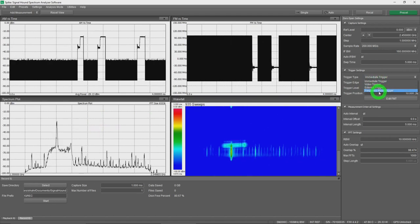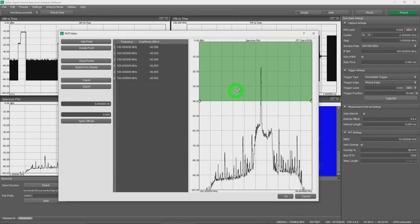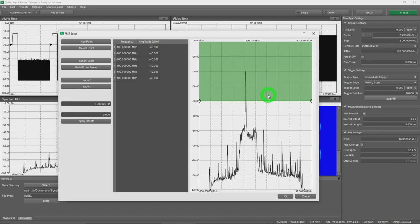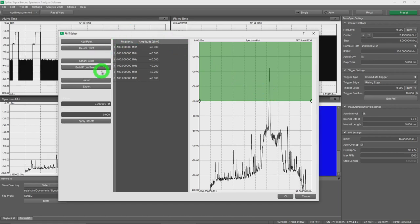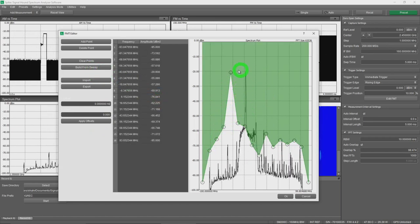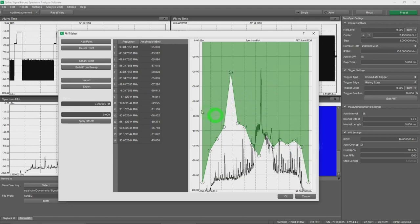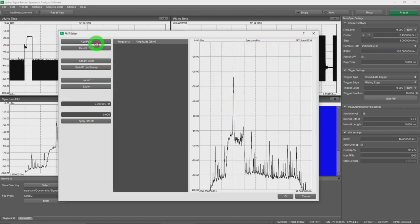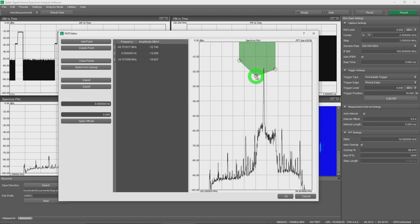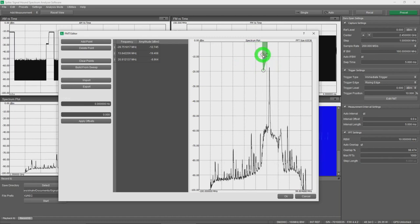To isolate a specific channel, I'll use the Frequency Mask Trigger. Opening the frequency mask editor, I can create a mask precisely where I want — any signal within the mask triggers a capture. I build a narrow mask targeting one tone that appears periodically in the middle of the band, click OK, and switch the trigger type to frequency mask trigger. Now it only captures when the signal is on that specific channel — super useful for isolating individual channels even in the presence of interference.